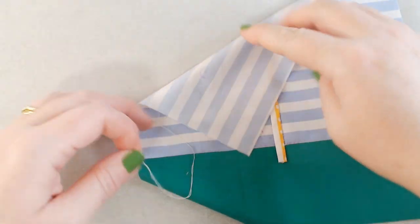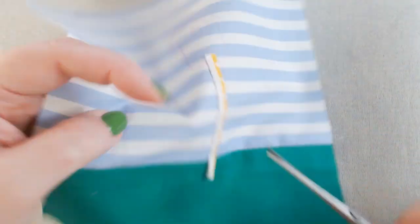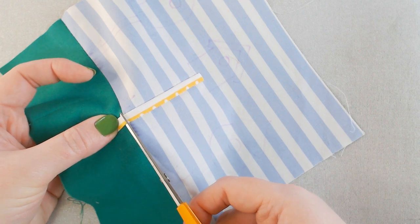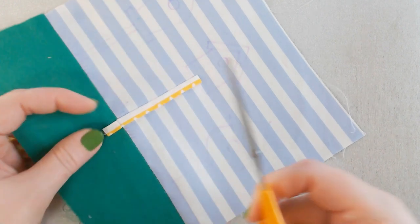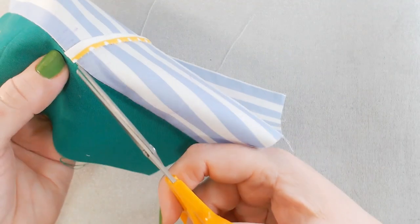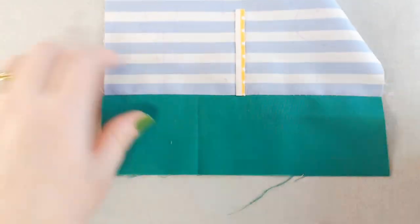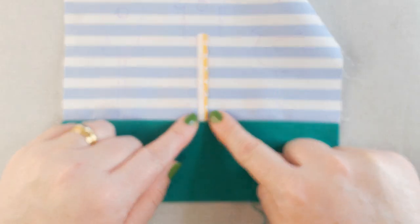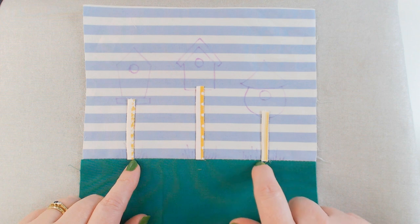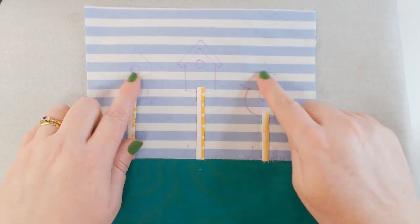There's our first post. I can trim that off at the bottom — I'm not going to worry too much about the raw edge because it will be covered over at the end. I'm just going to snip it off in line with the edge of the grass. We've got a little bit of white and a little bit of colour. I'm going to put the other two posts in and then come back to look at the next stage. The posts are in, trimmed off — there's a little bit of fraying on one but it will be covered.